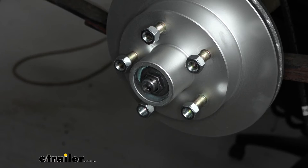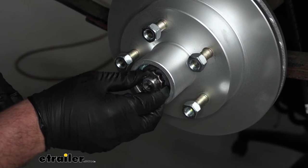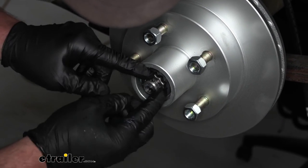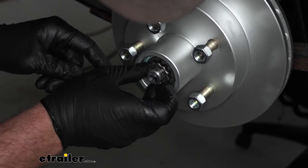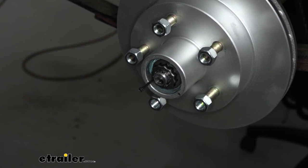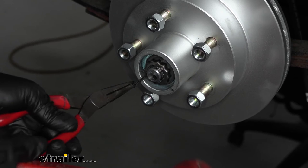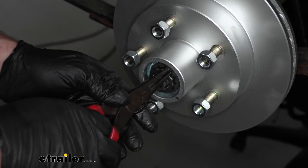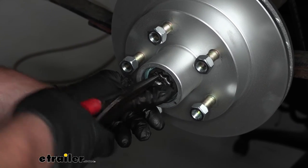Take our retainer and put that into position. You've got to line up the little keyways so you can get the cotter pin back in. Install the cotter pin — if it's fighting you a little bit, work it up through there. Then bend the ends down to secure it.